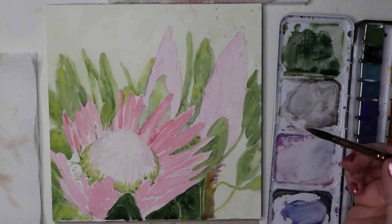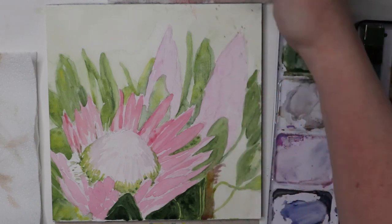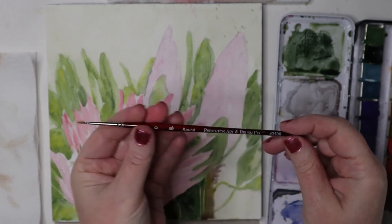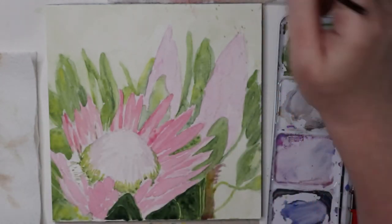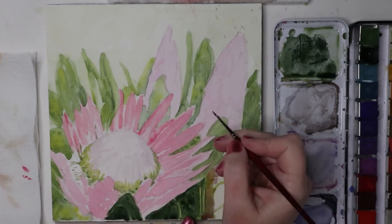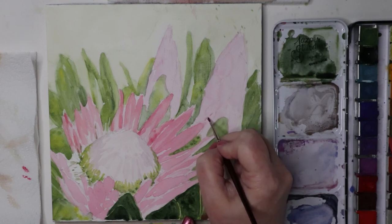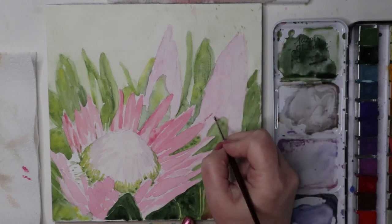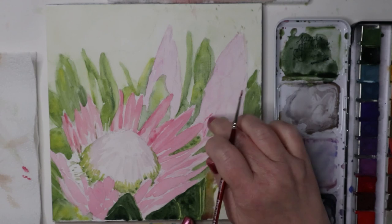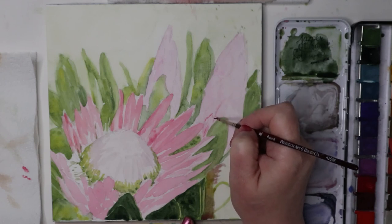Let me switch brushes. This is my teensy little Princeton Neptune zero round — just a tiny baby. I'm going to use that to get the tips of these petals that are folded all up on themselves, because this is a bud. The center of each one has a little bit of like rouge on it — just a little dusting.